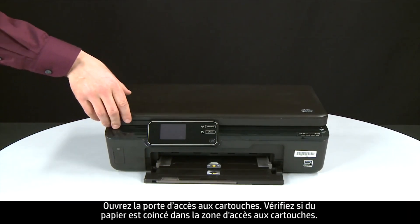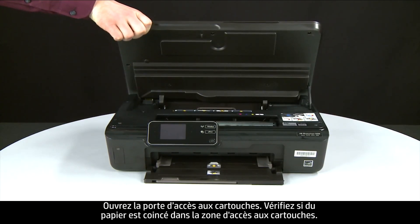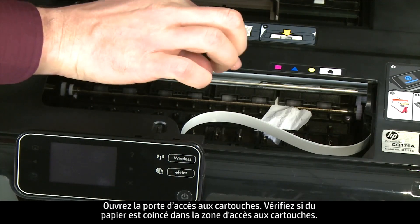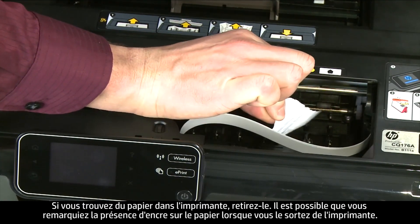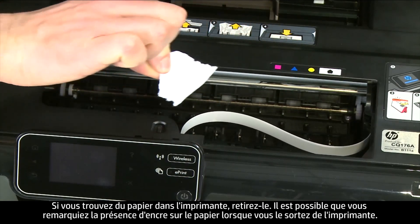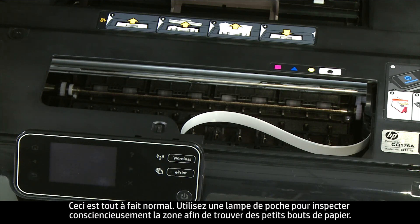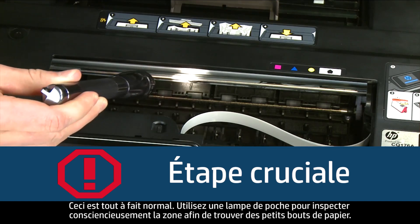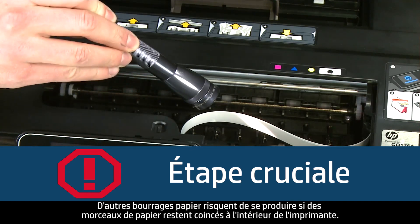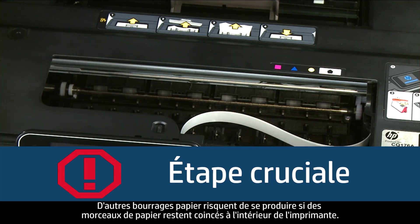Return to the front and open the cartridge access door. Check the cartridge access area for jammed paper — if you see any paper, remove it from the printer. You might see some excess ink on the paper as you pull it out; this is normal. Use a flashlight to thoroughly search the area to find all small scraps of paper, as any torn pieces remaining inside the printer are likely to cause more jams.